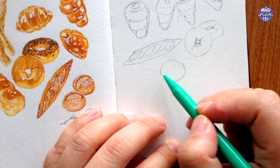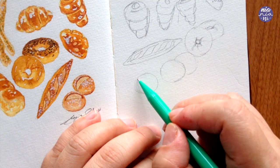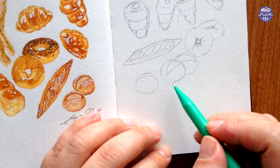Next I'm going to draw a plain dinner roll — I just draw circles and then add cuts on top. I think the cuts make it look more interesting, and you can also play with where the cut is facing to give it some perspective.